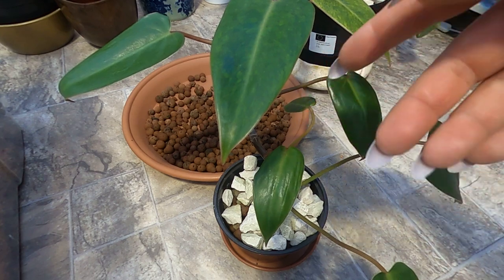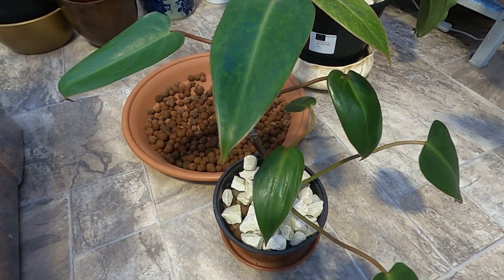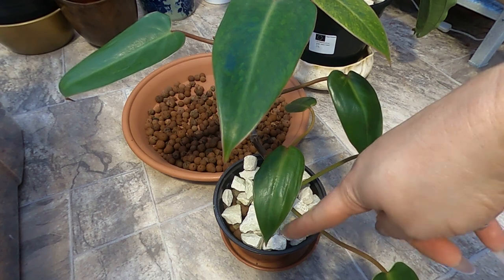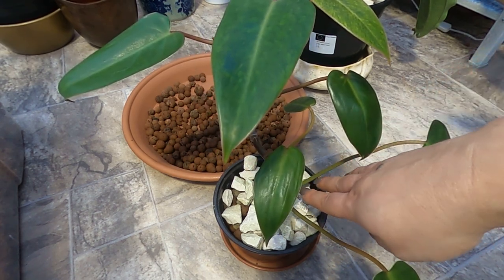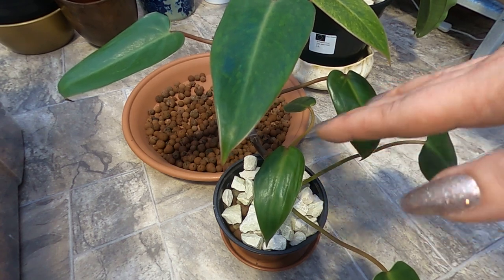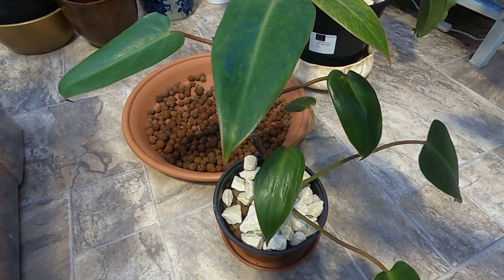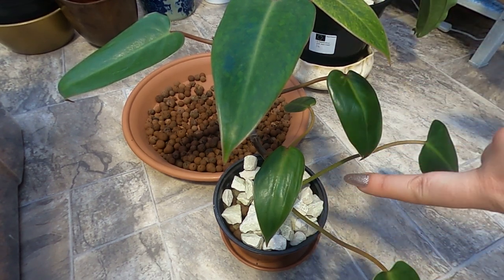I'll water this plant because it wasn't already in leca — it needs adjusting. My mix is kind of damp, not wet and not dry, so I'll just add a little bit of water on the top.